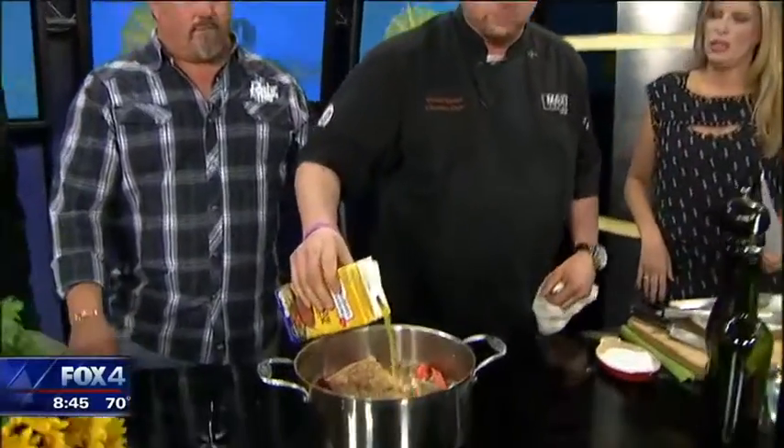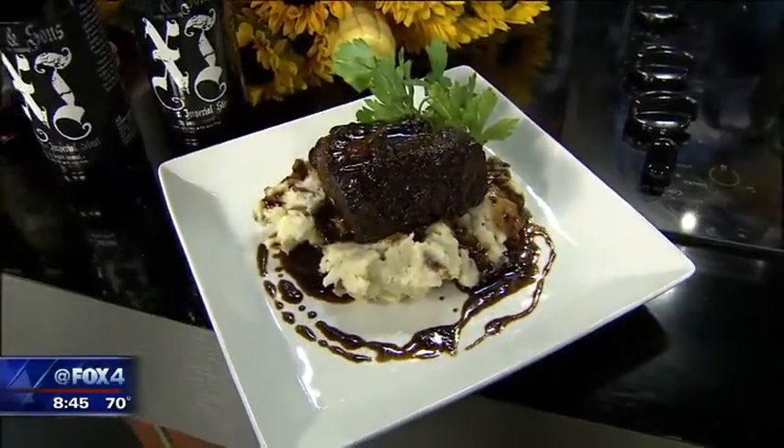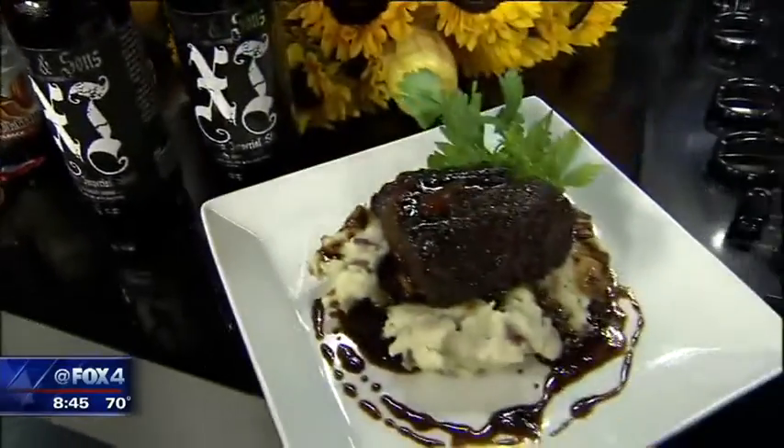We're going to put the whole beer in and then reduce it by half — you want to amp that flavor up. Add the meat back in and top it with either chicken stock or beef stock, completely covered. We're using chicken stock today, but you can even use water. We're doing this in a Dutch oven, but you can just as easily do it in a slow cooker and start it in the morning. Put a lid on it: 350-degree oven, four to five hours depending on how much meat you have. And then it just falls apart — quivers at the fork, as we call it.